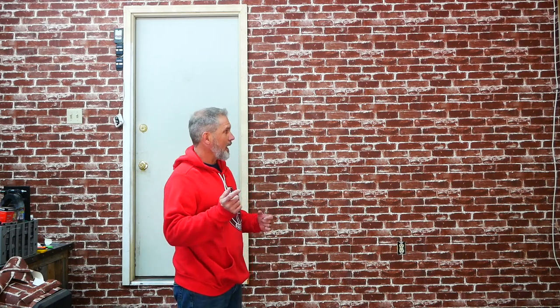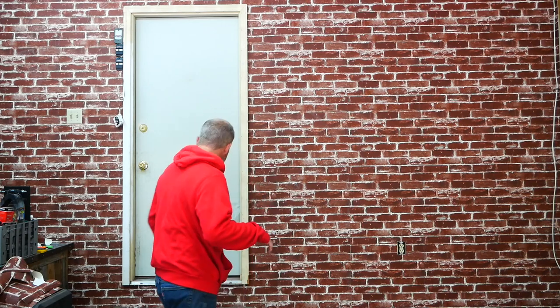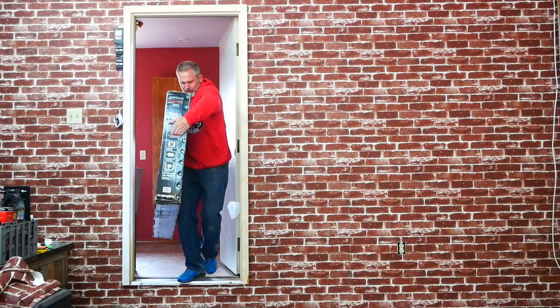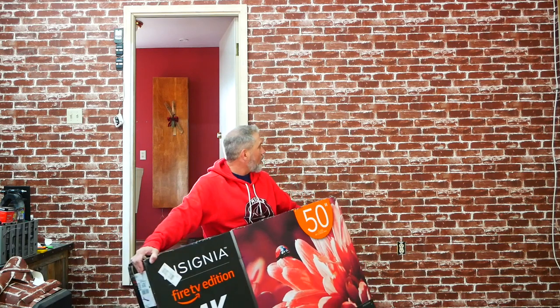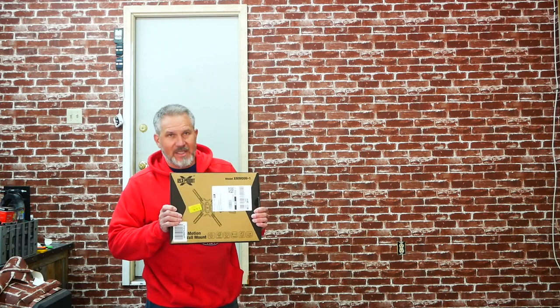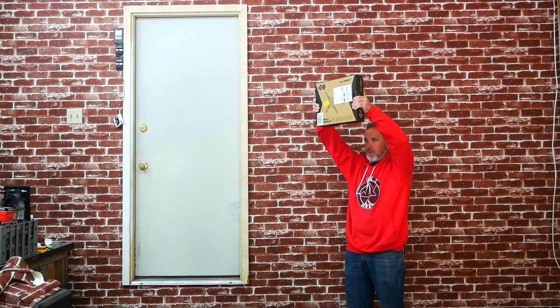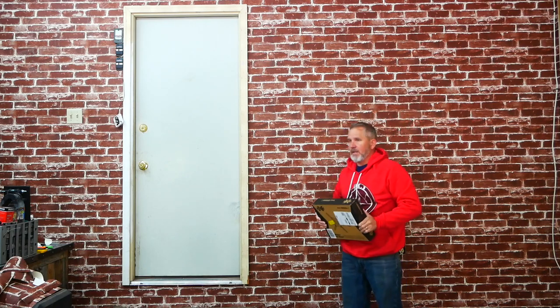We're going to pause for just a second since we have one wall done - I just can't wait, I have a special surprise from Amazon. A 50-inch plasma screen! This is going to be exciting. Let's throw this thing up with one of those flexi mounts so we can turn the TV toward where the Bronco is so we can see everything.